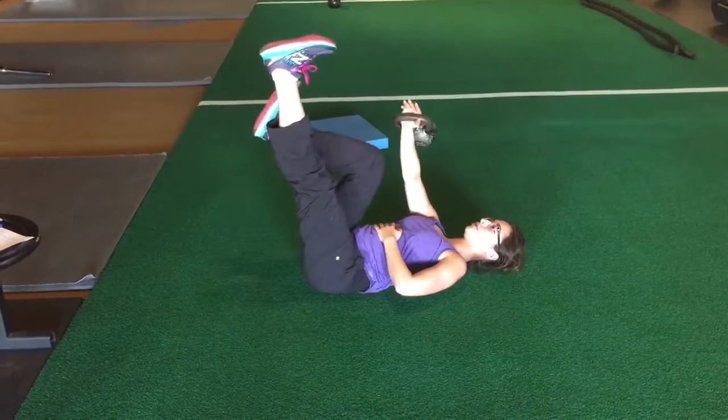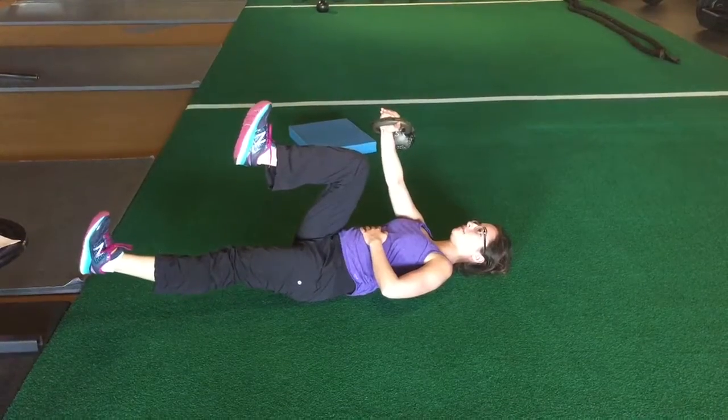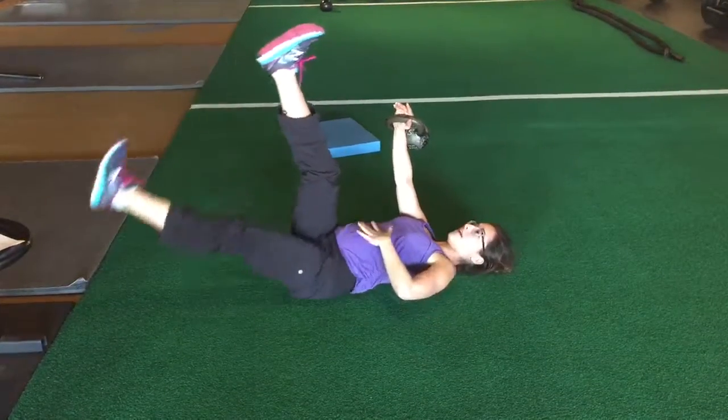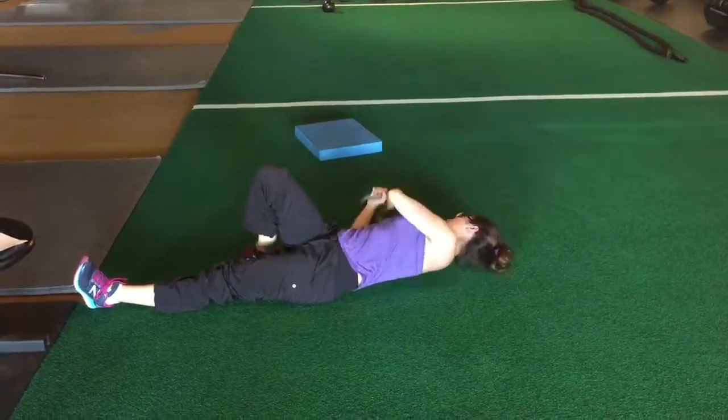Level two: you can bring this leg up, exhale on the way down, inhale, stay down there, exhale on the way up. You can also straighten this leg as long as you keep that low back on the ground and your pelvis doesn't tuck in and out. That's the leg lowering with kettlebell.